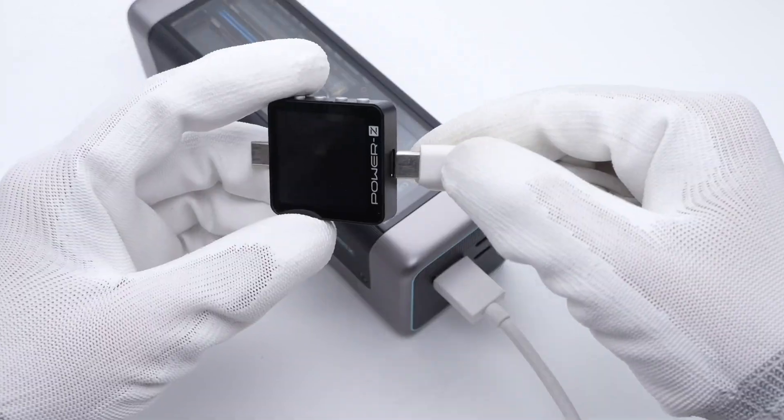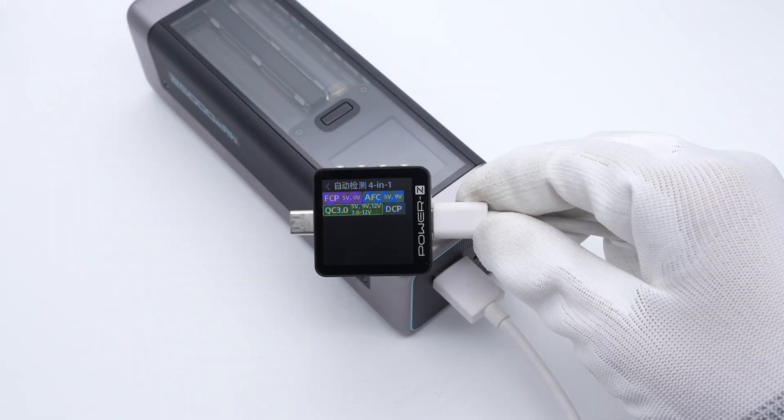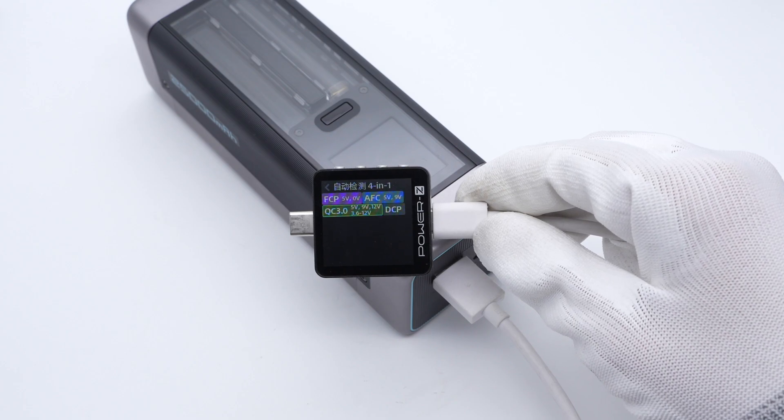Finally, the USB-A supports FCP, AFC, QC3.0, and DCP protocols.